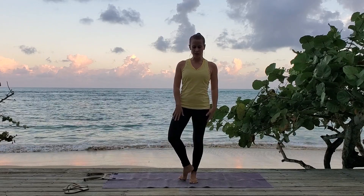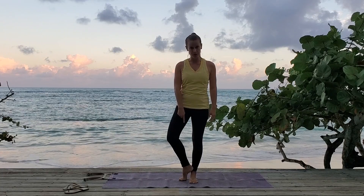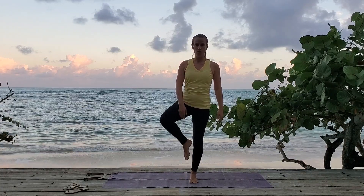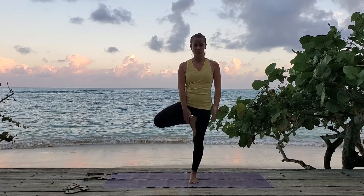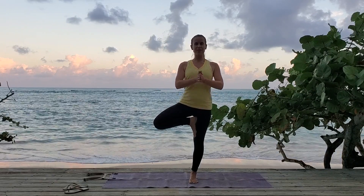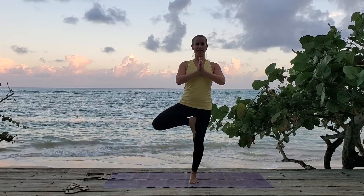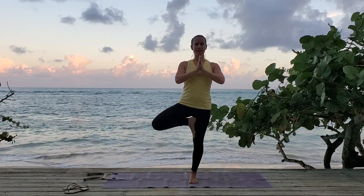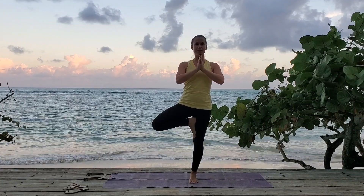You can find your tree position, which is either foot down low, heel touching your ankle, or foot pressing against your calf, or against your thigh. Find what works for you today. Get a nice firm connection between your foot and leg. Standing up tall. Knees out to the side. Hands in namaste. Find a point of focus to hold your gaze and hold your balance.